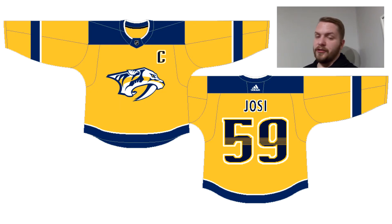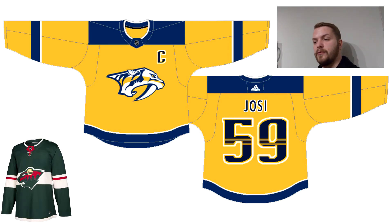I noticed that eight jerseys was a little too long for the last video, so we're going to keep this one at four with a bonus jersey again. This is a bonus jersey — it's my best attempt to redesign our current home jerseys. Admittedly I took a lot of design elements from the Minnesota Wild home jerseys.